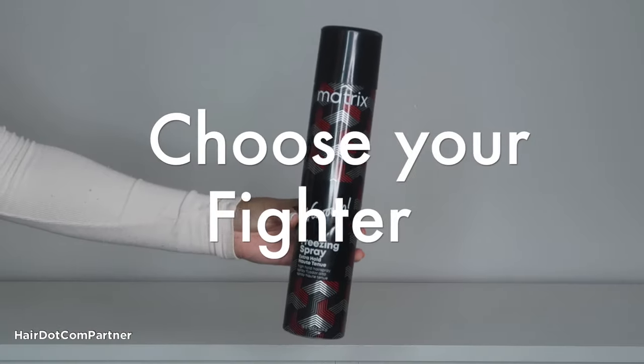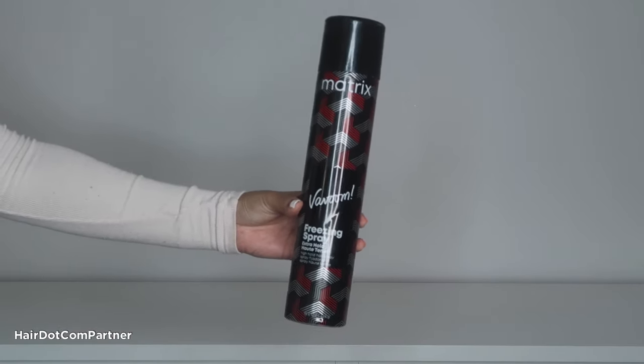I let the rest of my hair down, and now I'm going to choose my fighter, which is going to be the Matrix Vavoom Freezing Spray Extra Hold. This fast-drying hairspray provides an extra firm hold that locks looks into place and also prevents frizz. It can also be used as a hairstyle primer, which is what I'm going to be using it for today. Before curling, I spray it on my hair to help add grip. I make sure to brush it through, and now I'm ready to curl.